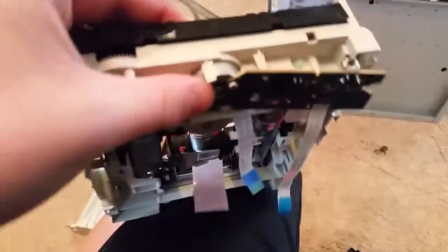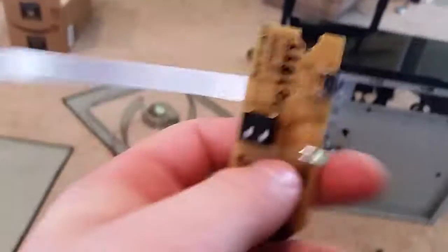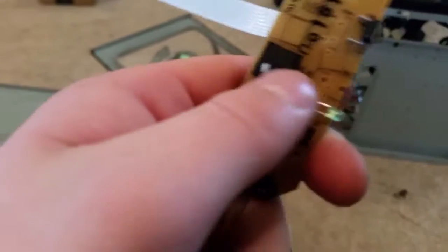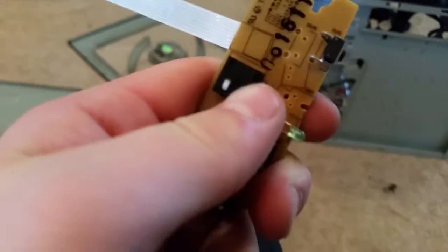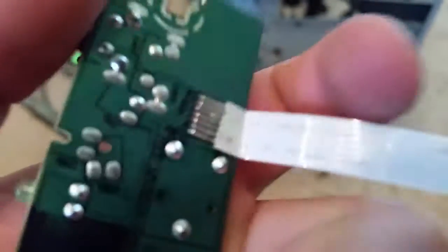That is directly soldered onto the motor. That was soldered right onto the motor, which is what opens that tray. There are little clicky button things — I don't know what they do. There's three prongs, so I guess that tells the thing what it's doing. That's the open button.